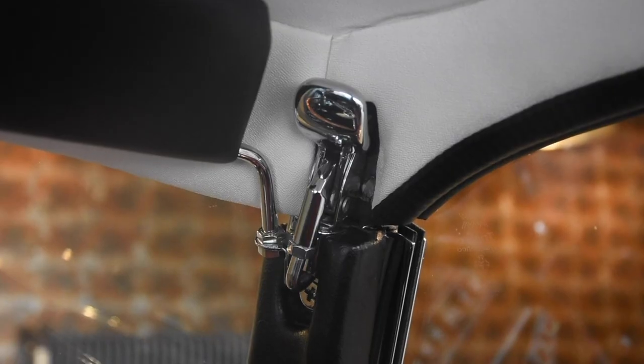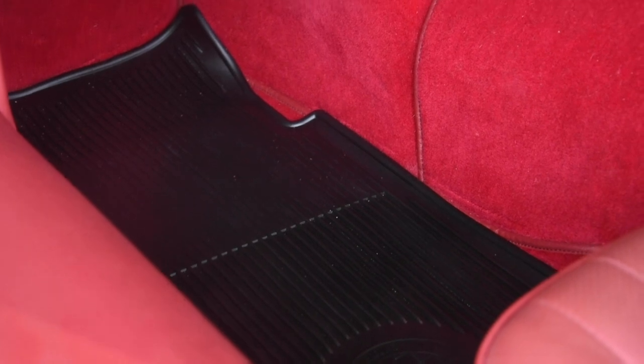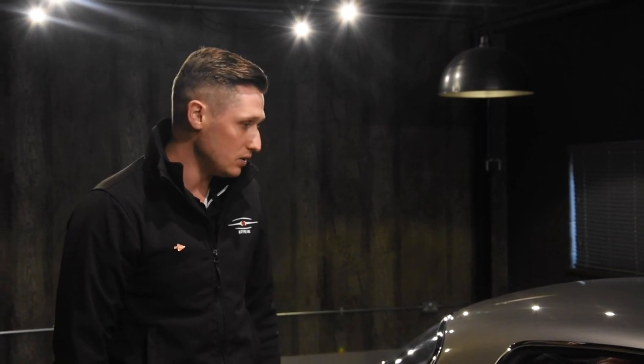The 4-speed original gearbox is supplied with the car, although it's not currently fitted. That gearbox is in its own housing, so this is a completely bespoke unit which can be interchanged as you see fit.